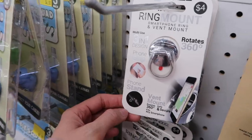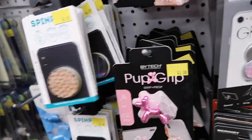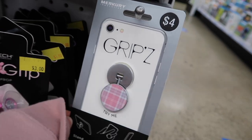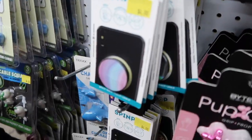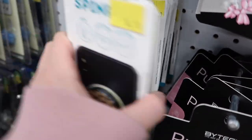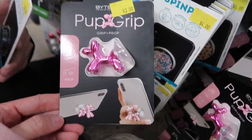They do have ring mounts — oh wait, this is for the vent, nevermind. Here are the pop sockets. These are grips — do you want a pop socket like that or a grip like that? A pop socket. Pretty much any one will go with the case we got. I think I like this one the best — that one's really cool.